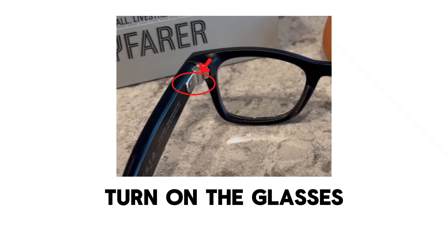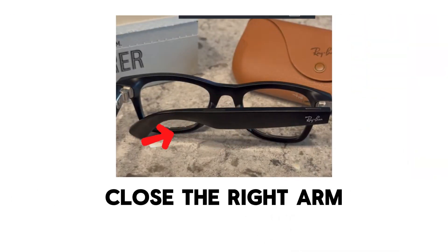Step one is to turn on the glasses: slide the power switch on the left arm of the glasses forward to turn them on. Step two is to close the right arm: fold the right temple, which is the leg of the glasses, inward to the closed position, and keep the left side open.